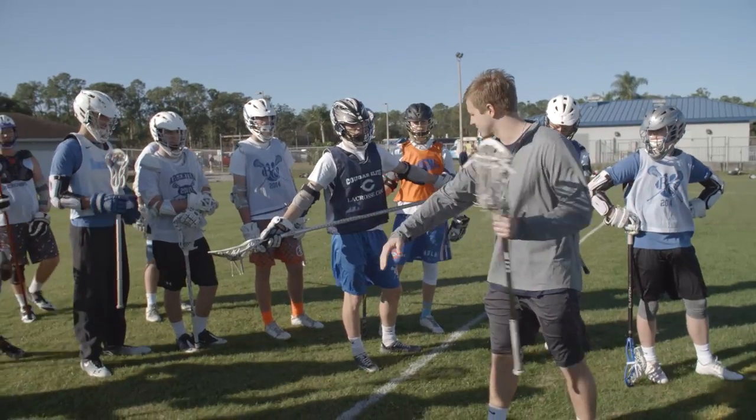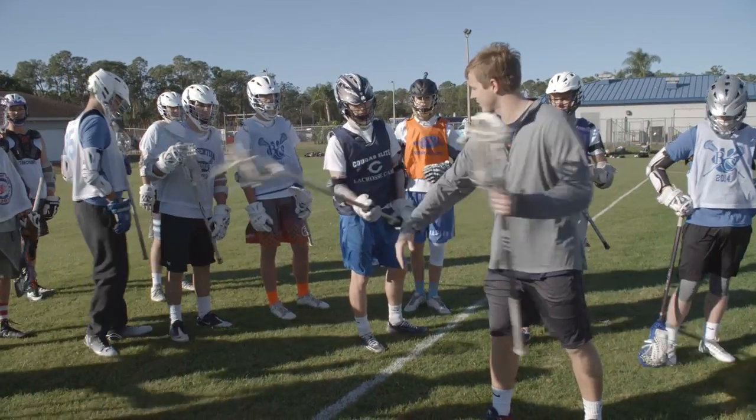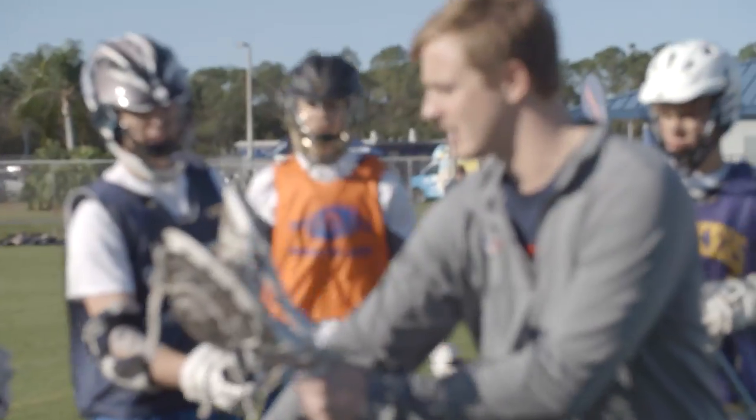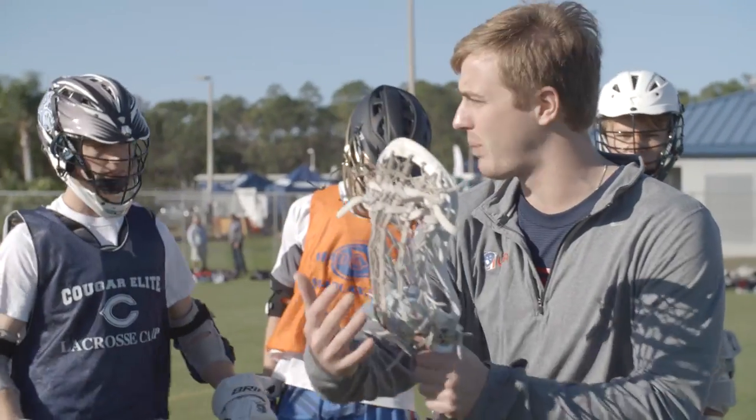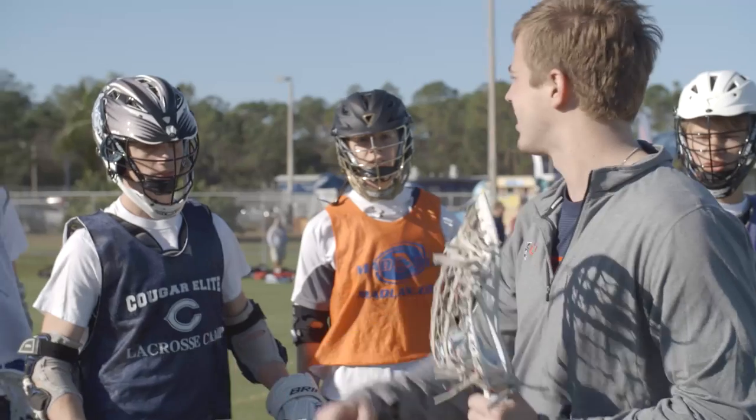Here we go. I'm not doing much to the defender. When he comes in to check me, he can still get this — my arm's up, he can't get to it. Does that make sense? So get that elbow even with the pocket of your ball, and that's going to protect your stick.